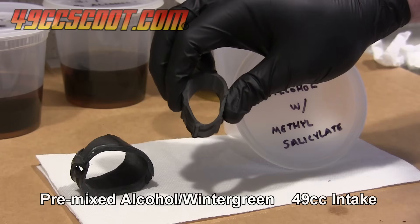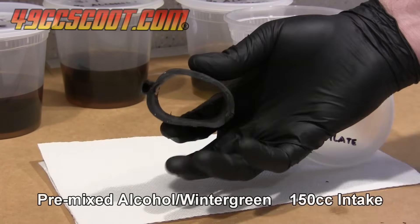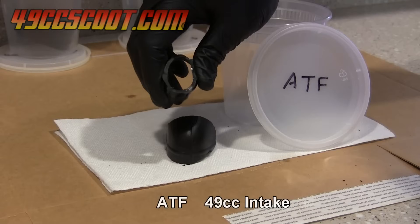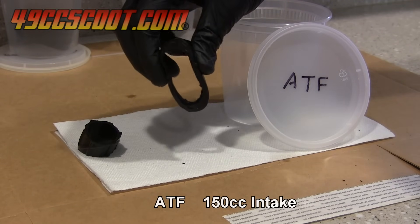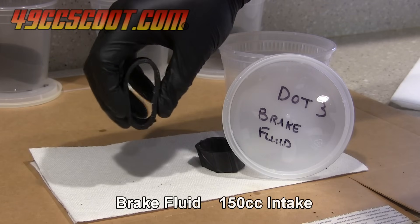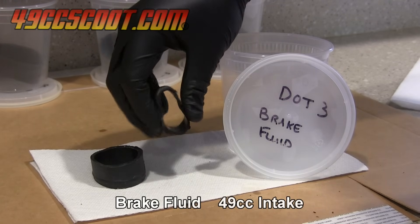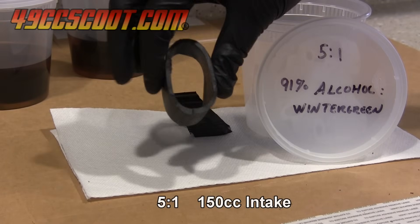I gave the parts another check after an additional week for a 2 week total soak time. This was my last check of them in fluids, so I removed all pieces and wiped them off as I inspected them. The premixed alcohol in wintergreen solution had still done nothing that I could tell. The ATF soaked parts felt the same — the only change was that they looked a little bit darker. Brake fluid softened the 150cc intake piece pretty well, though not as much as the wintergreen mixes. The 49cc part did improve, but not as much as the 150cc part. The 5 to 1 mixture was a little better than the brake fluid on the 49cc part, and the 150cc part was very soft.